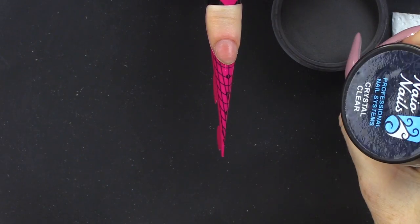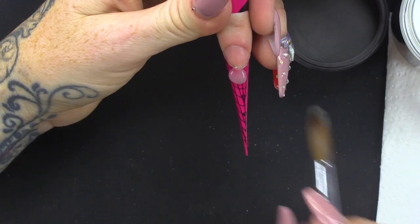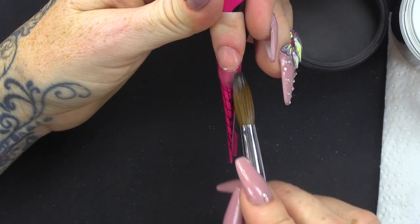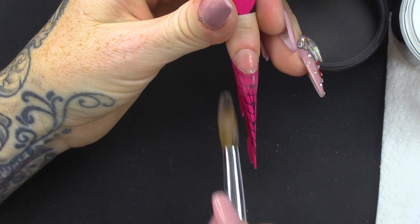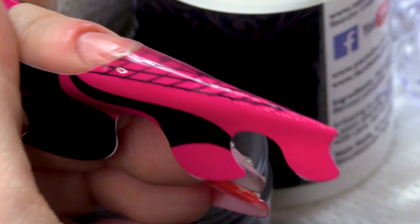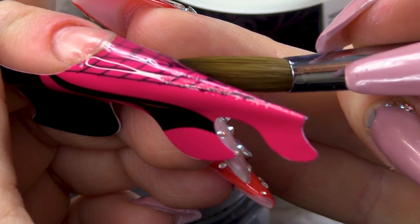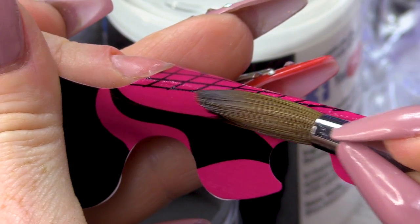You will only need two colours for this design — you will need pure black and you will need crystal clear. I'm gonna make a little bit of a platform. Quite thin. Keep those side walls nice and straight.